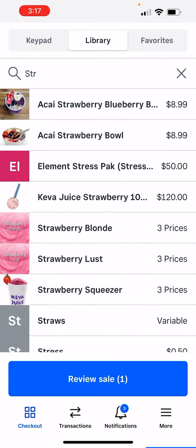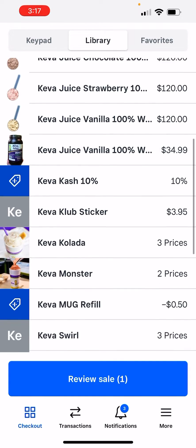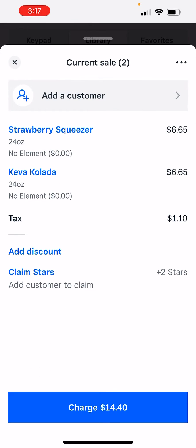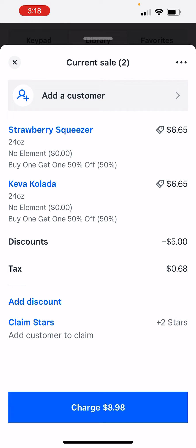You just basically select two items. In this case, we're going to select the strawberry squeezer and the Kiva Colada. So we got these two right here. And this is where it gets confusing for everybody — most team members accidentally are hitting this discount here, and you can see it discounts more than buy one, get one 50% off.